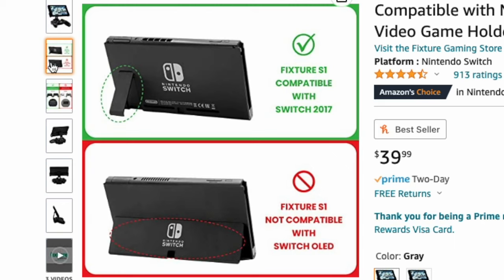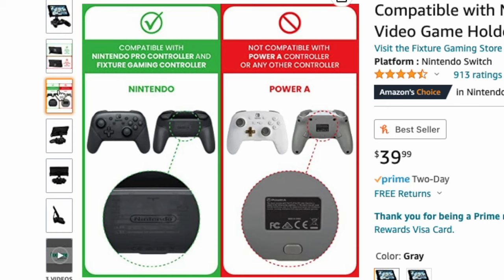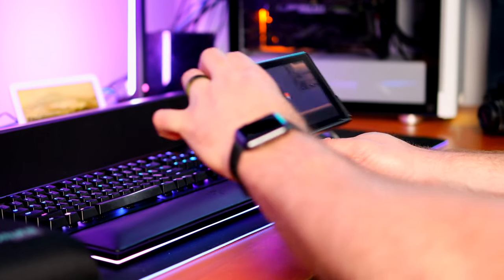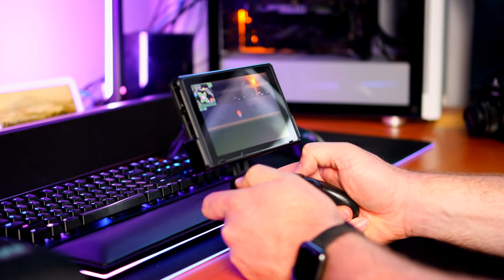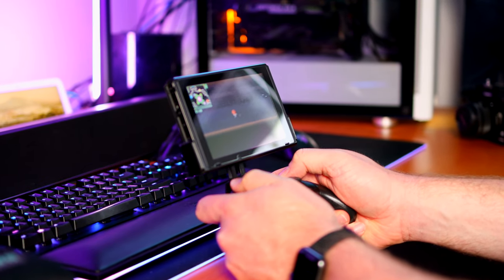Definitely be aware that this mount does not fit the OLED Switch console, and it also doesn't fit the PowerA controller. It is only for the Switch Pro controller and the non-OLED model. Overall, I think this is a fantastic option for your Switch arsenal of accessories. It's totally dependent on how you like to play the Switch. For me personally, I think it's great not only because of having larger hands, but also because of the angle that it puts the screen at and how compact it keeps your entire Switch package.